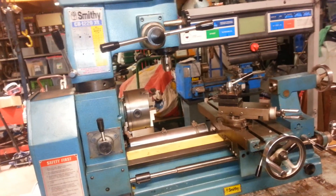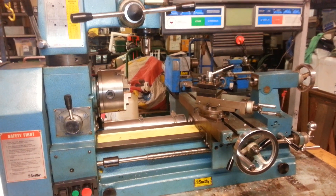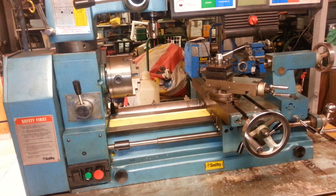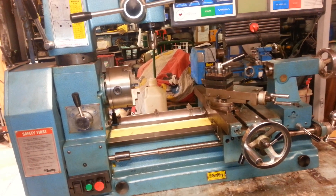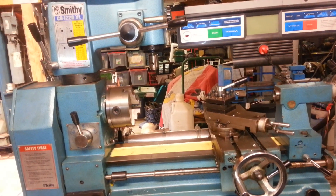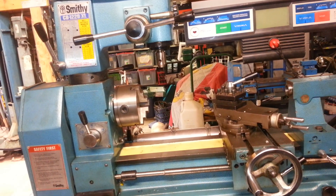This is a Smithy 1220XL that I got from Craigslist. I needed a lathe with a little bit smaller platform and I wanted the mill also. The thing I did not like about it is that you had to change the pulleys to change the speed, so I decided to add variable speed to it.